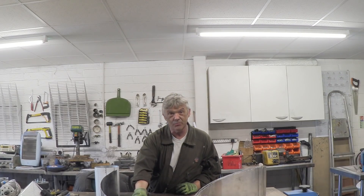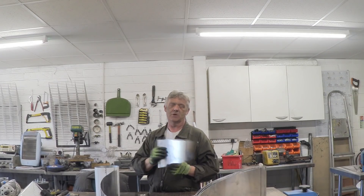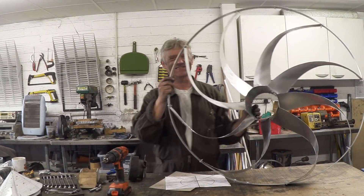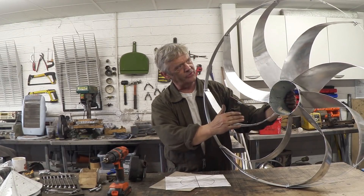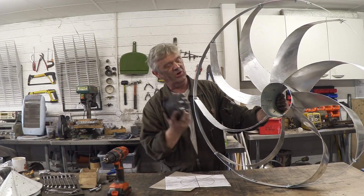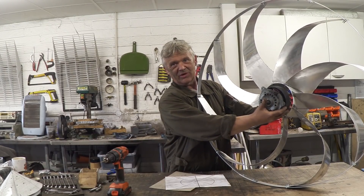The blades need that end treatment because they're going to wobble — they're 0.05 millimeter aluminium so they don't have a lot of firmness. So I'm going to put an outer ring around there to help hold everything together. There's the hoop fitted on, and I couldn't resist putting a 45 degree twist in these blades. Now all I've got to do is put a flange bracket here so the motor can screw onto that, and then we can get out in the wind and see what it does.